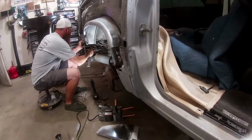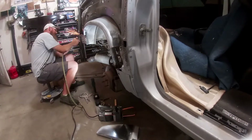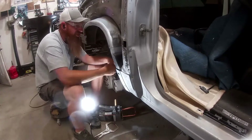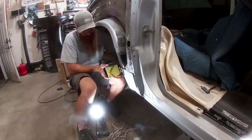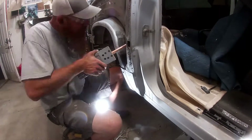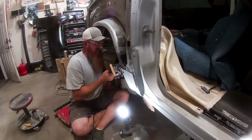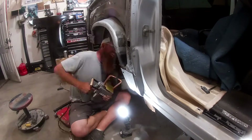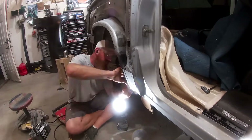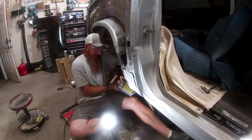We get all these areas prepped and hit them with weld-through coating. Now it's time to burn in the lower wheelhouse extension. That Harbor Freight spot welder works fantastic — I can't believe how well it works. We put cardboard against the fuel lines to give us a little insulation so we don't arc those lines, since it was pretty tight fitting everything in there.